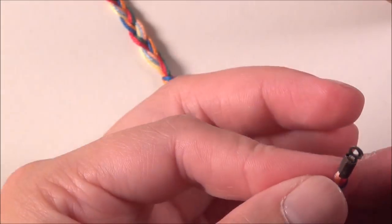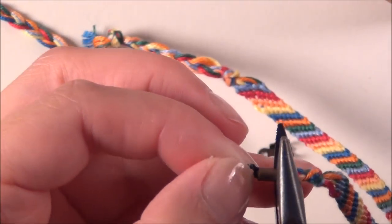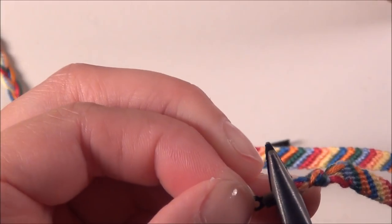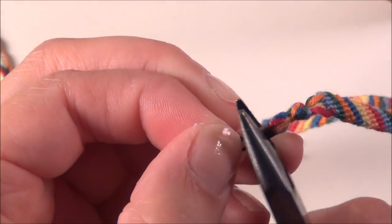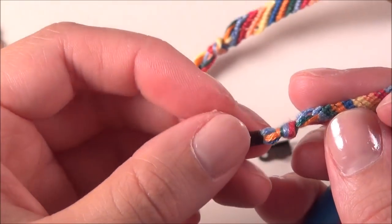So now they're both about halfway in. I like to hold it by the loop at this point and just flatten it out completely. Squeeze it nice and hard and make sure you get the entire crimp flattened out. There's one side.